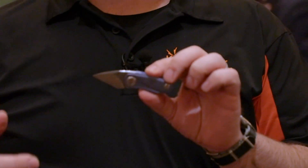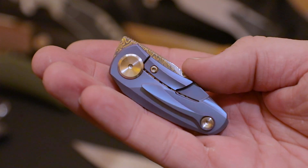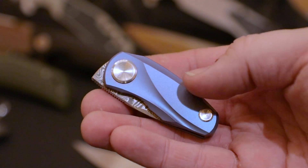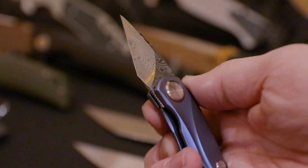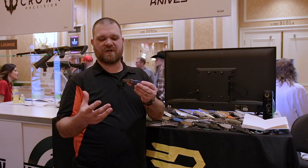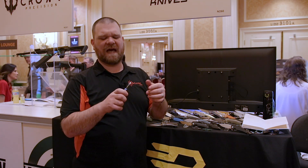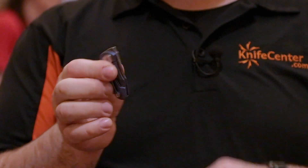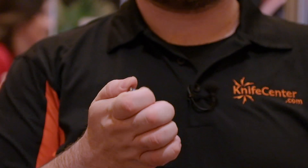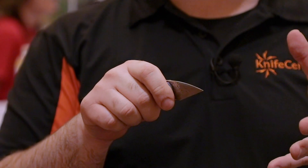The first one is a new version of the Tulip. This is an Ostap Hell design. You've seen this before with the standard blade, the M390 blade, but now we're coming out with a Damasteel version as well. This is going to be the frame lock version — the non-locking version is not going to come in the Damasteel for now. It folds up nice and small; you can put it in that little fifth jean pocket. Opens very easy and you've got that really cool folding kiridashi type shape.